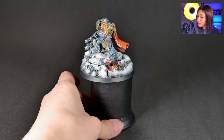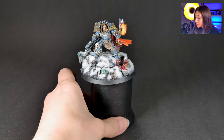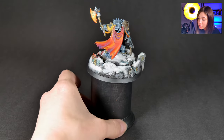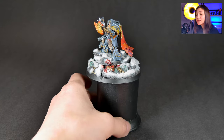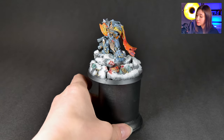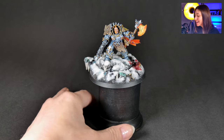Also, you know, by the way, you can separate this mini from its base — but I don't want to do it right now, I'm kind of scared. The painter done a really good job here. The blood effects on the snow look really out of Quentin Tarantino, I would say. Really cool gem.